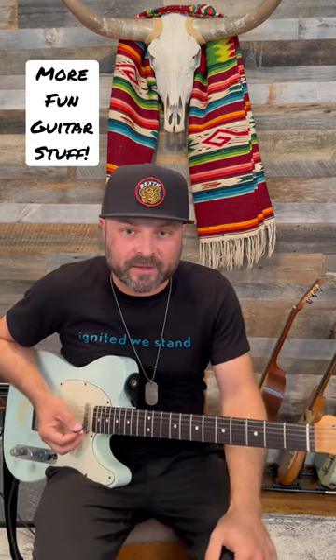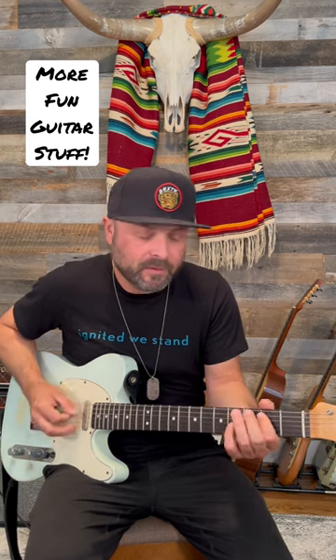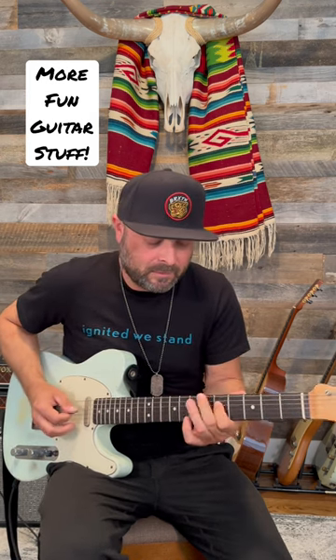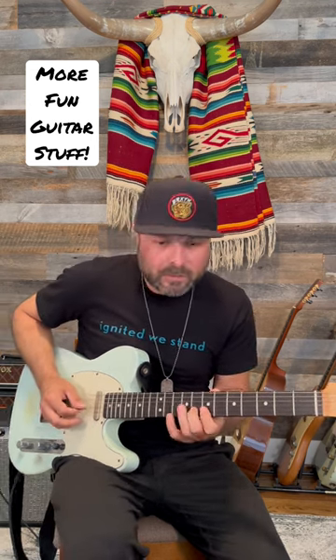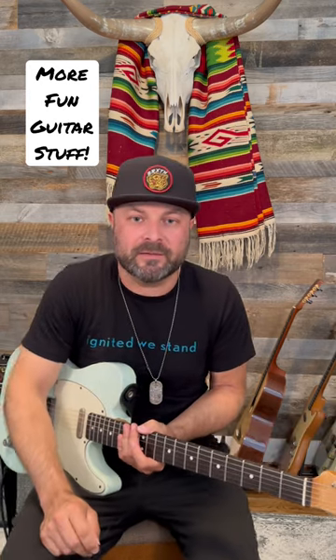This is my hillbilly way of thinking about playing jazz over this. So if I go G to D — great ideas, some cool lines in there.